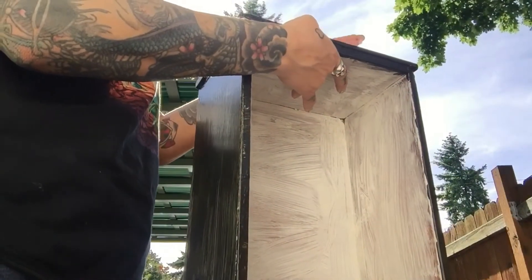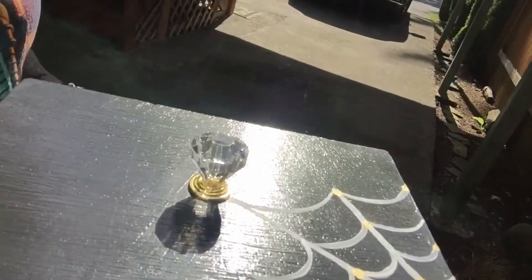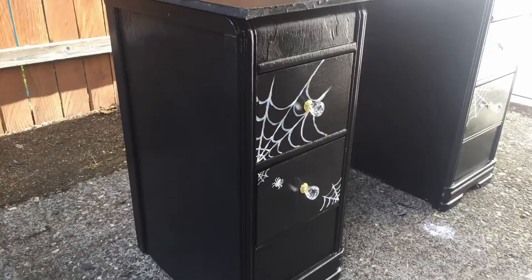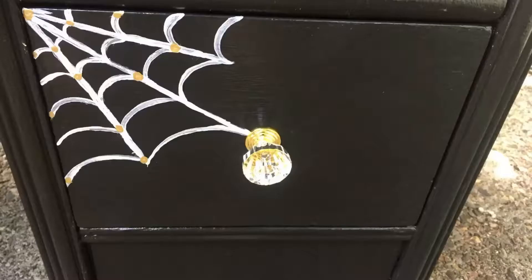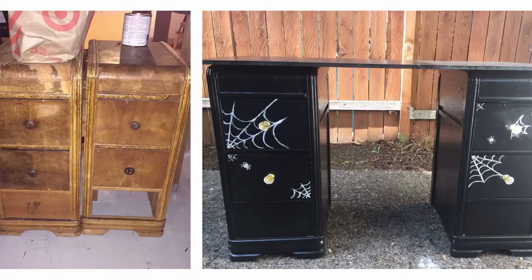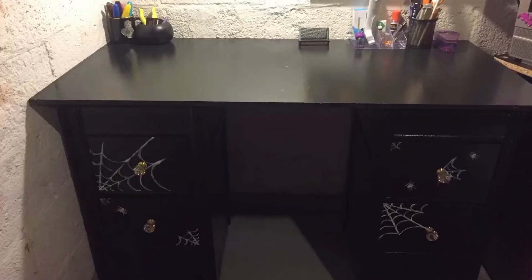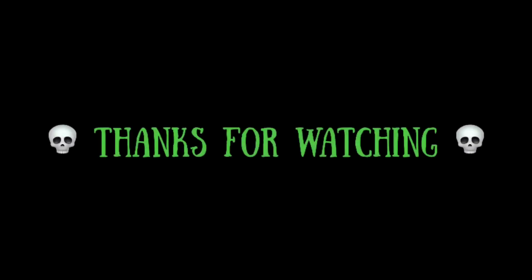Different outfit, different day — here's me putting the hardware on the drawers. Looks pretty cute, I think. There's the before and after — I think it turned out pretty cool. This is the fold-out table I was using for my desk before, and this is what it looks like now — my new desk. Thanks for watching! If you like my video, like and subscribe.